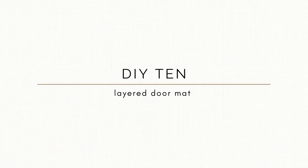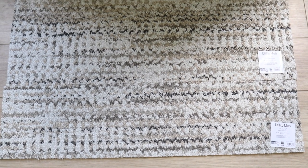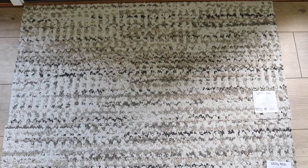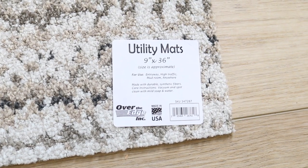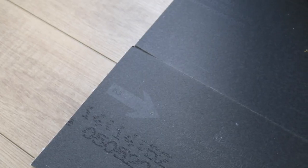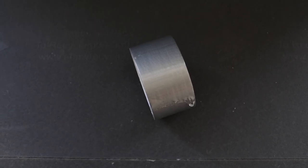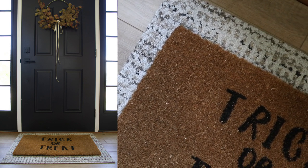Whenever I'm making that transition from summer to fall, I notice that my house starts carrying a lot more layers. So I wanted to place a layered mat underneath my existing doormat for the fall time. I've seen these utility mats at the Dollar Tree, so I grabbed three of them — they are 9 by 36 inches — and I also grabbed some duct tape. I thought this might make the perfect layer, and it's super simple, super easy, and under $5.